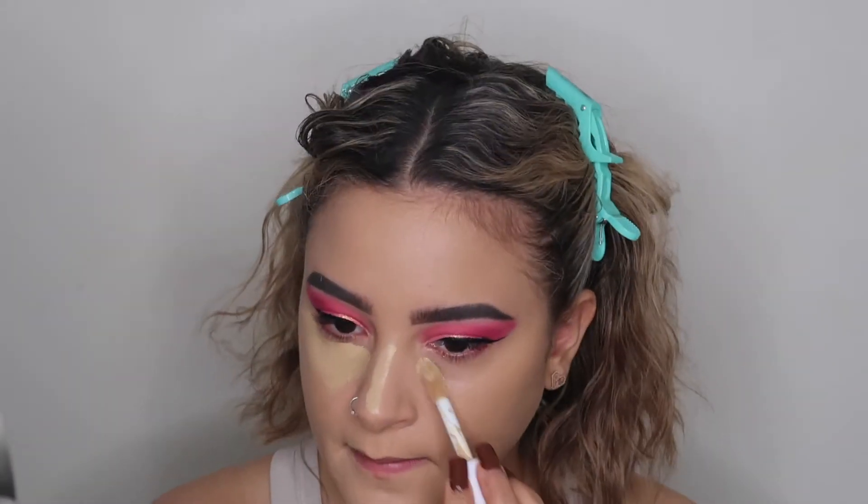For concealer I go in with these two almost every time. It's the Tarte Double Duty Beauty in the shade Light Neutral and then the ELF Camo Concealer hydrating one in the shade Light Beige. I'm going to put the Light Beige on first and then go on top with the Tarte.